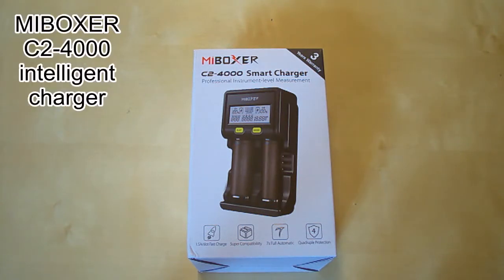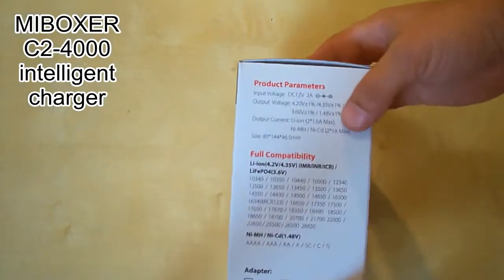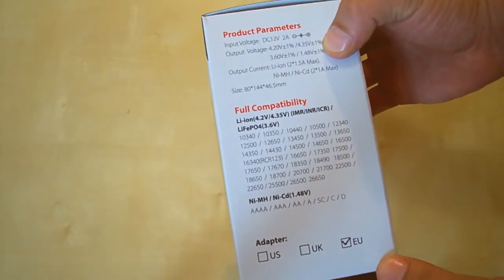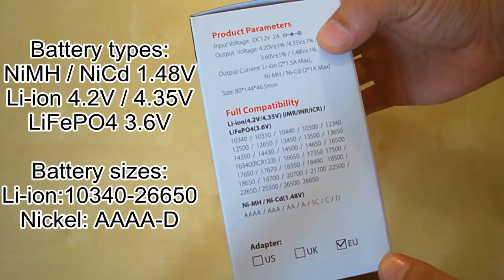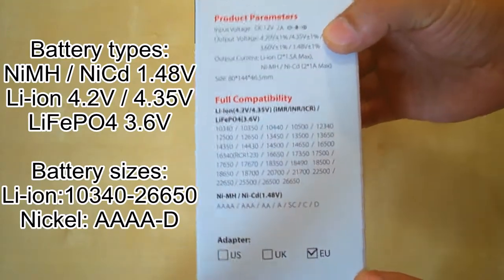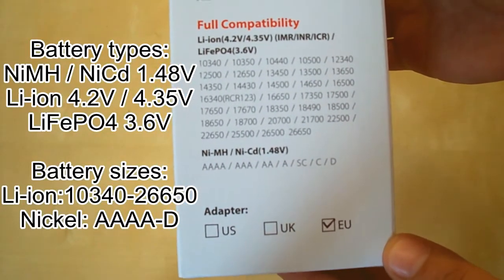Hi everybody, today I've got the C2 4000 intelligent charger, a smart charger by Miboxer — the most powerful two-slot charger. It comes in a small box and we can see the brief specifications listed on it. It supports all types of lithium and nickel batteries, and in terms of size, it supports from very tiny batteries up to the huge 26650 and similar sizes.